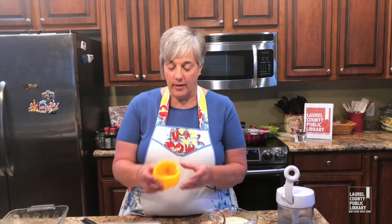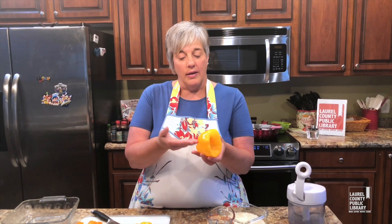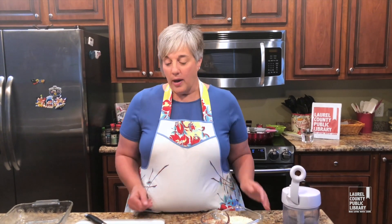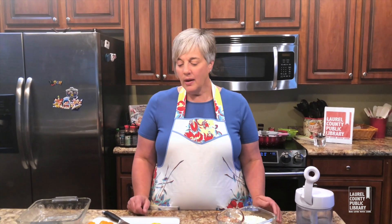Stuffed peppers can be as individual as you are. You want to start with your pepper — some people cut them like this in a cup, some people will slice them this way so that they make a little boat. Either way is perfectly fine. If you're serving a larger crowd you might want to slice them that way, or if they're more of a side as opposed to being your main meal, I would definitely suggest slicing them that way.